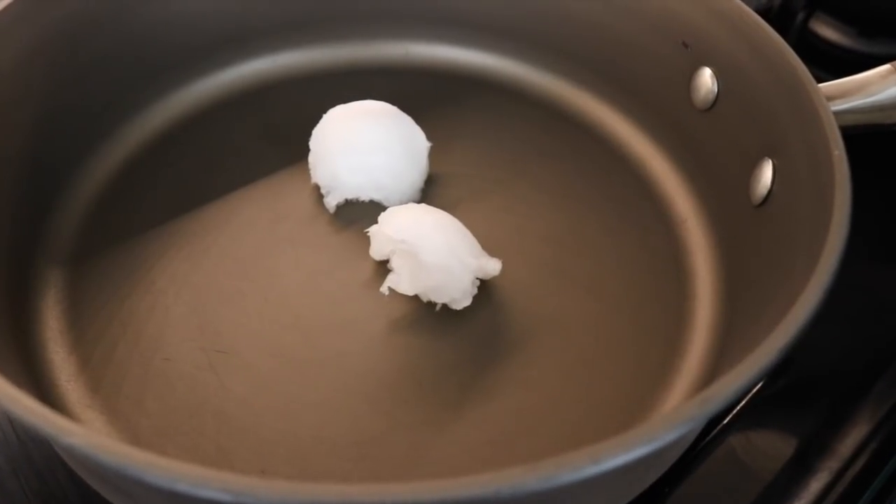Alright guys, when it comes to tacos, this should be really simple and really fast. You haven't got to over-complicate it. To start with the beef, we're going to add in two tablespoons of coconut oil and turn the heat on to high.